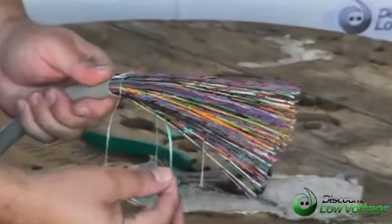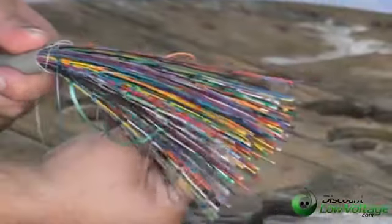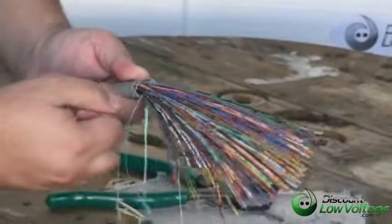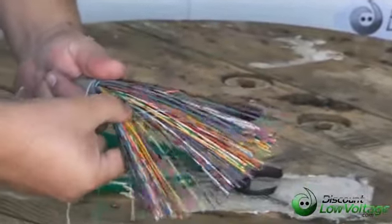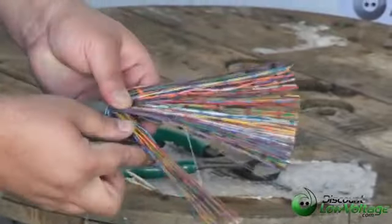We have these separators — you have the orange, you have the green, this is actually blue, and you got the orange on this side, and we also have a brown. What these do is they're going to separate 25 pairs individually, and that helps out a lot with the 66 blocks or whatever other type of wiring you're doing.